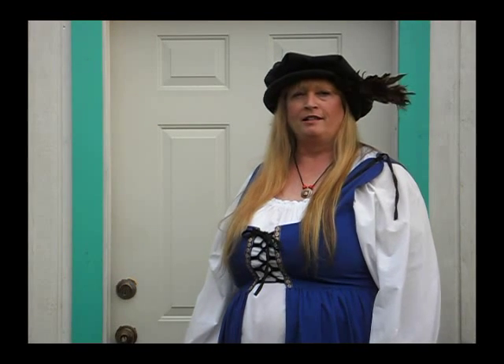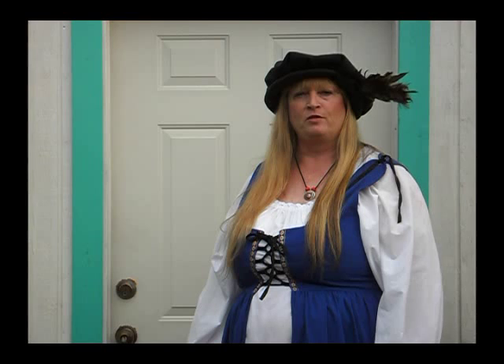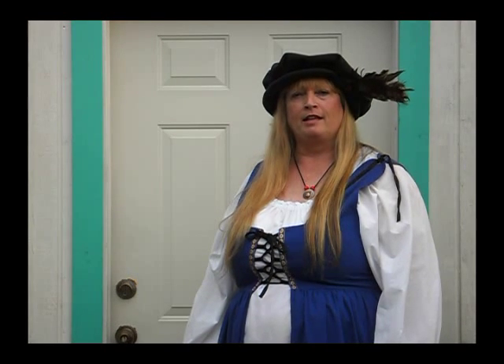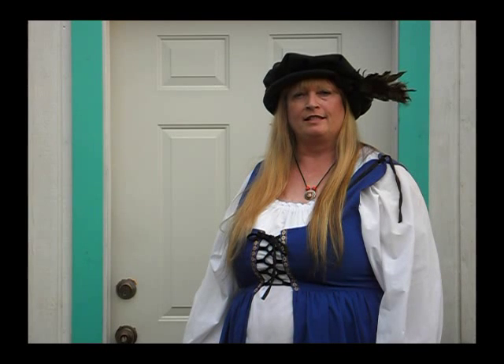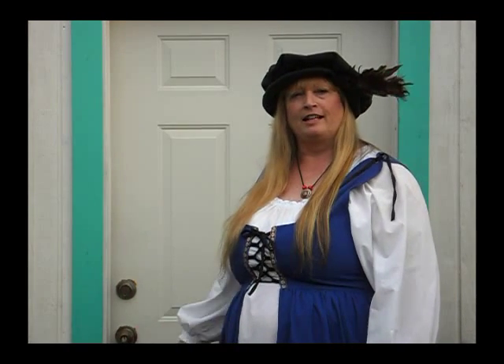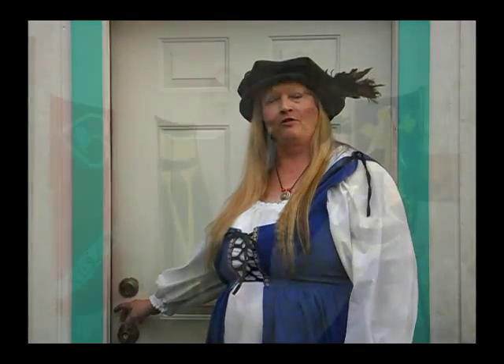Hello, I'm Madame DuPont of the House of the Mary Swan in the Kingdom of Anteer. I make silk banners for events, and I'm going to show you how to make one. This is the chapel where I work, and I'd like to invite you in and show you around.